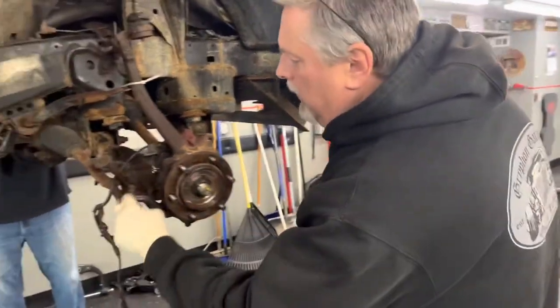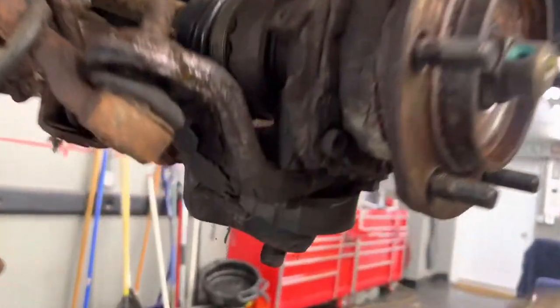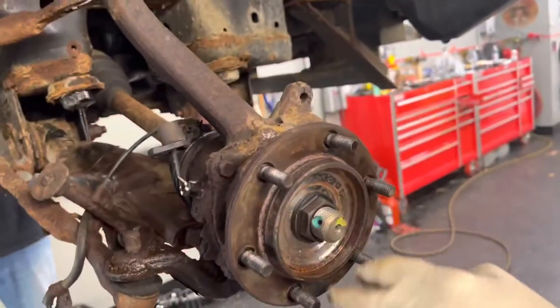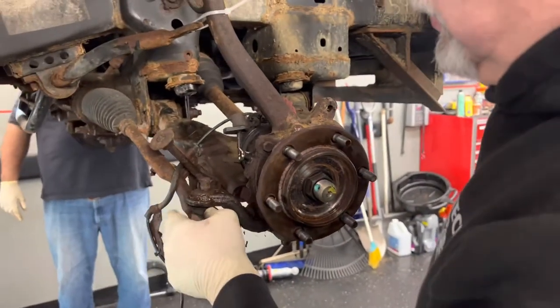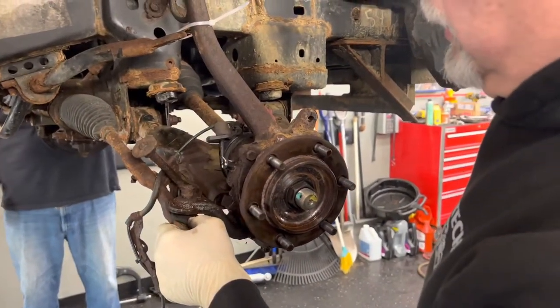We got the tie rod bolt off and we got the ball joint bolt off. We're going to get the axle nut and take that off now, and then we're going to separate both of these - and we're on our way.